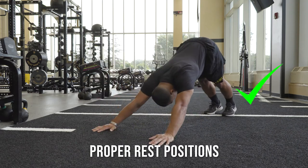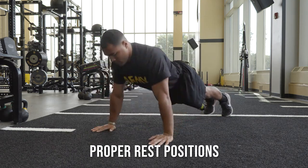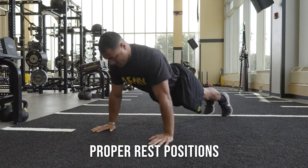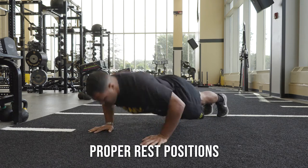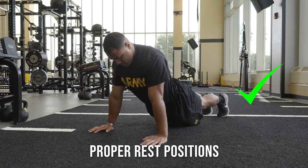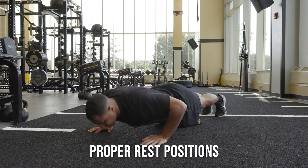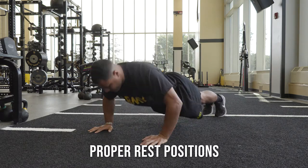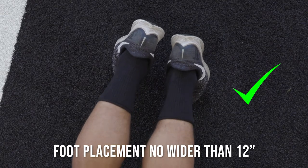You may rest in the up position by flexing or bowing your back as long as your hands and feet remain on the ground. Feet may be up to 12 inches apart.